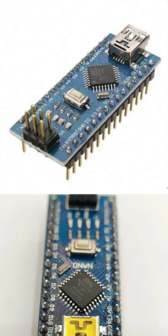The Nano has digital and analog pins that can be connected to sensors, LEDs, motors, and many other components. It has a mini USB port at the top for programming and power supply.